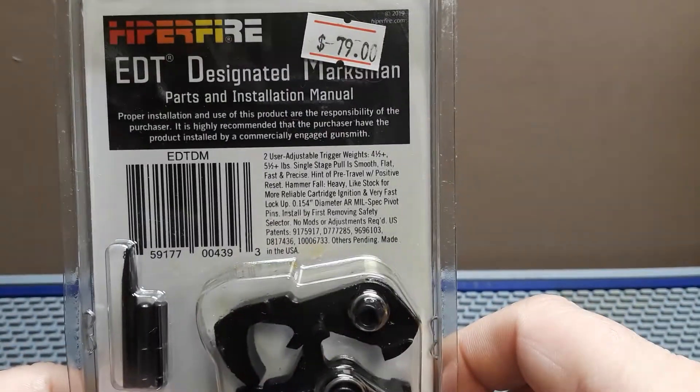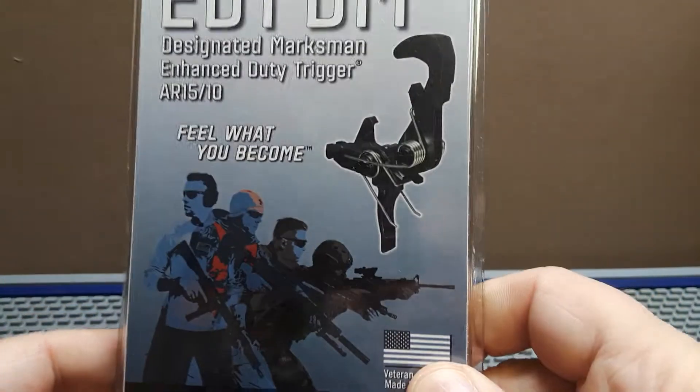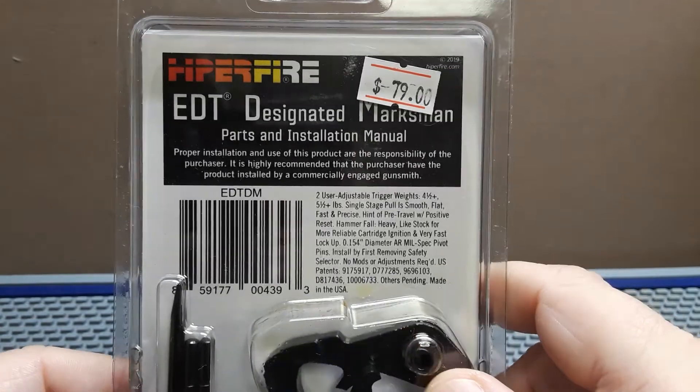And this is your short video for this Thursday on Trigger Time. Come see us at American Defense Company, Georgetown Road in Cleveland, Tennessee. If you're by here, pick you up a Hyperfire. We'll catch you next time.